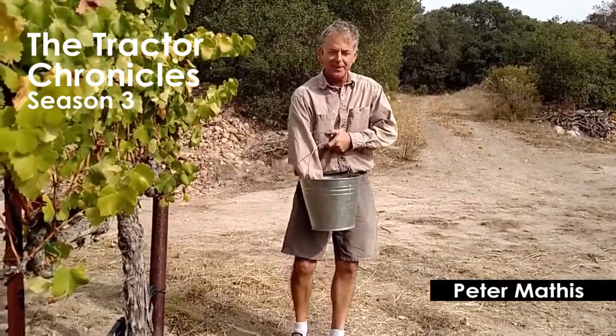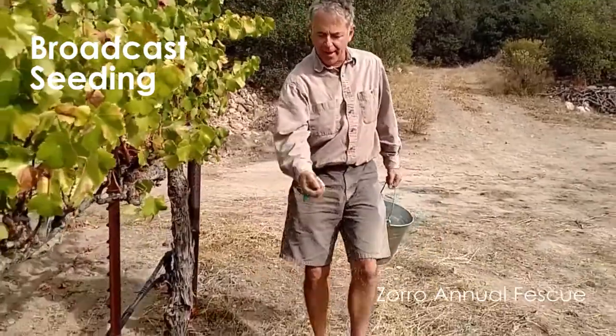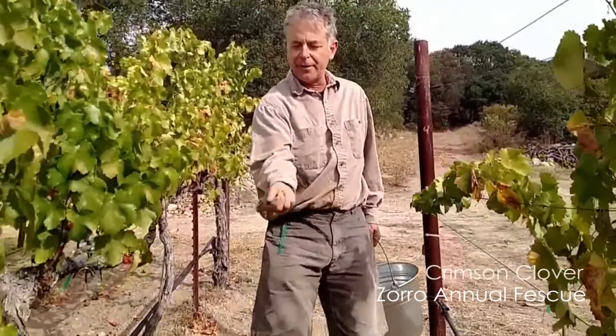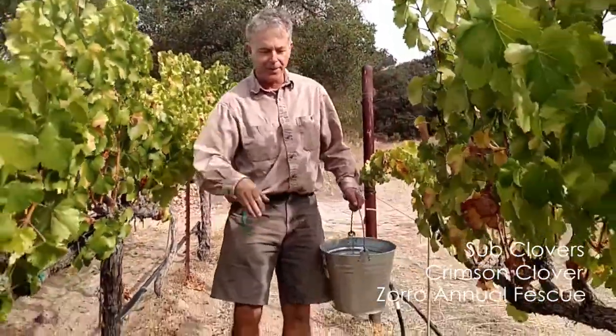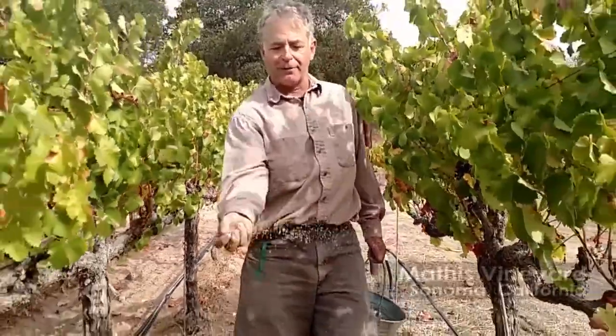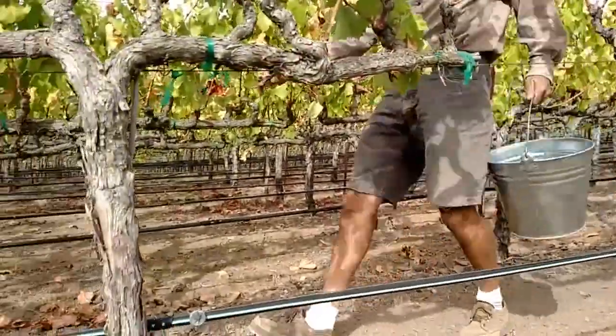We're going to do some broadcast seeding coming down the row here. Take a handful and spread it like this. I'm going into underneath the vines a little bit too. One handful every three vines approximately. I'm watching the air as I go.